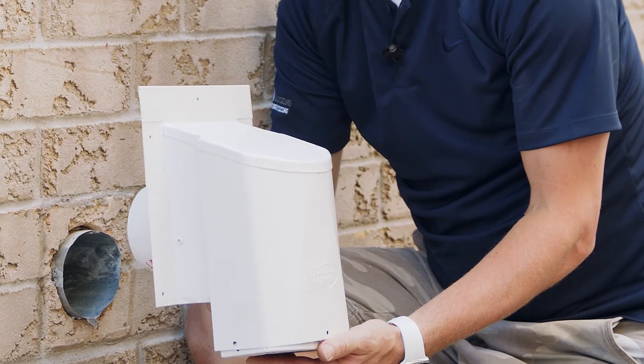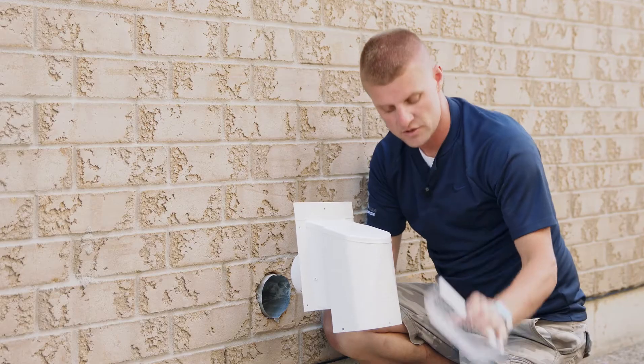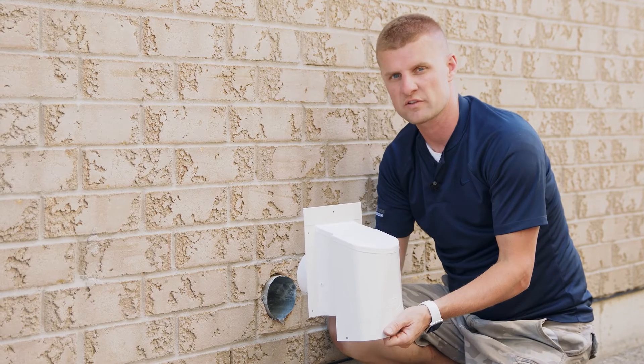For a dryer application, you can remove the steel grate on the bottom. In doing so, you don't get the lint buildup, which could potentially cause a fire.